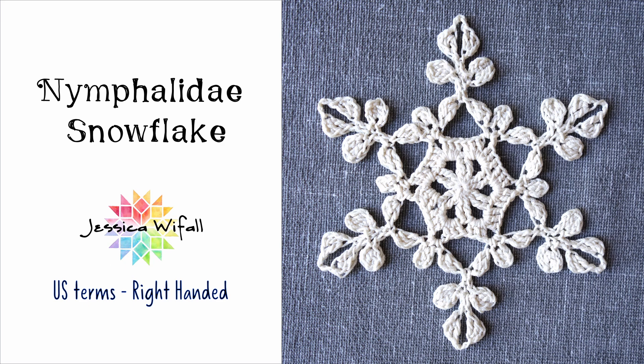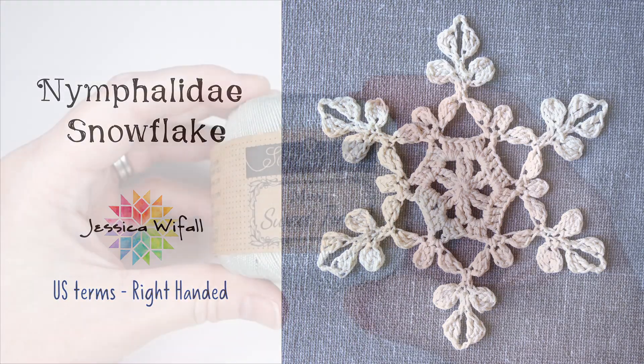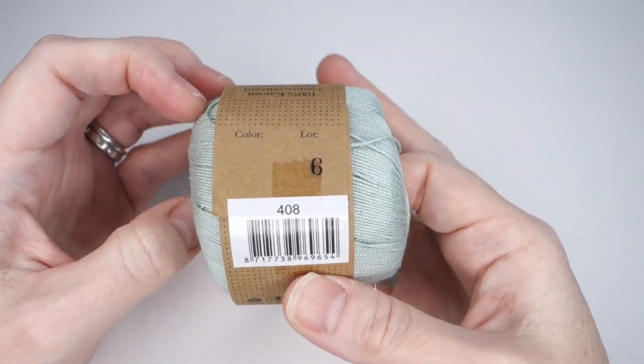I'm going to use my 1.5 millimeter crochet hook and Siepia's Maxi Sweet Treats cotton thread.